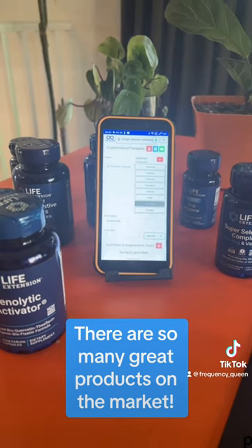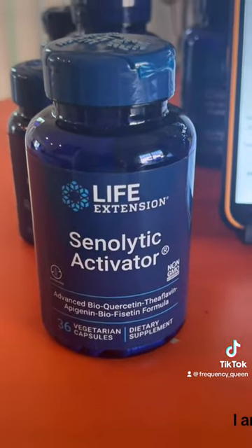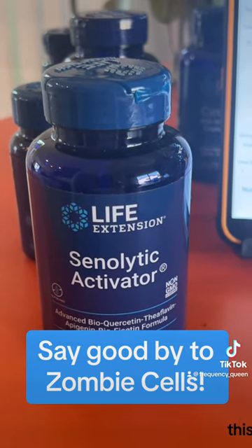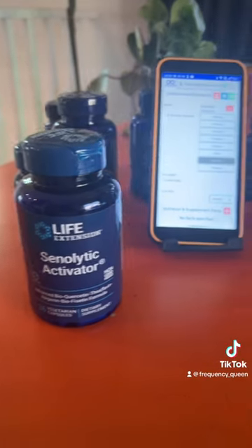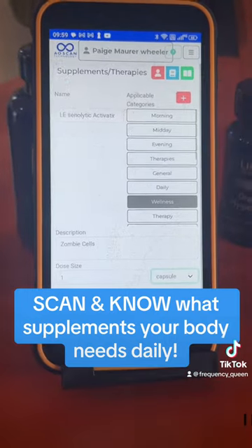There's so many great products out there. Today, right now specifically, I am going to be scanning in the Senolytic Activator. This is to combat zombie cells. That is for another post, but you can see right here, I have the ability to put in each product.